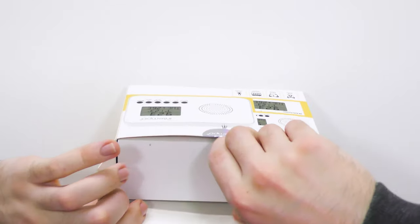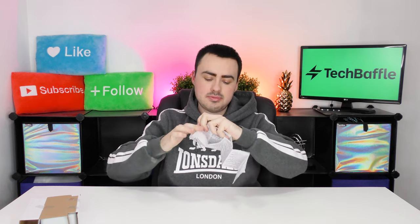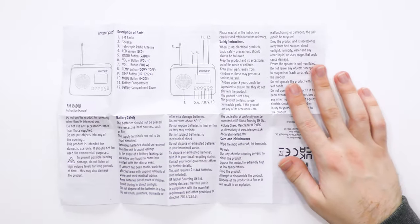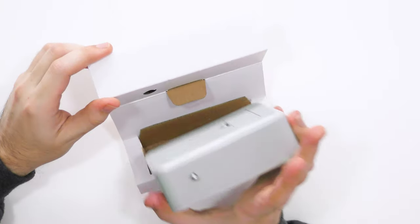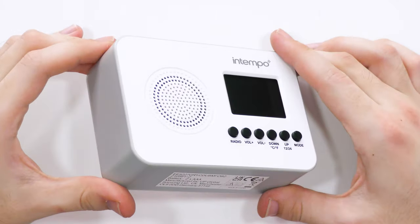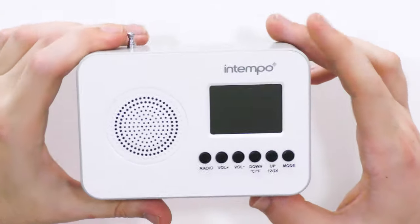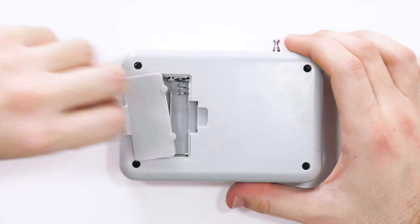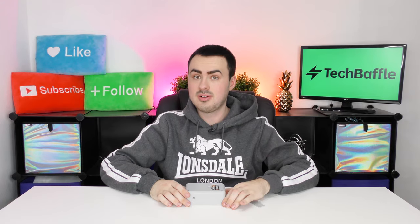Let's have a look inside the box. First up we have the instruction manual, which is laid out like a road map. One nice thing is it has quite a decent font size so it's not too small. And here is the radio itself. I love the design of this — it looks really cool. It's got a grey exterior and a white front. It's incredibly light, but we haven't put any batteries in yet, so let's go ahead and do that. I'm treating it to some Kodak alkaline — and it's beeping.